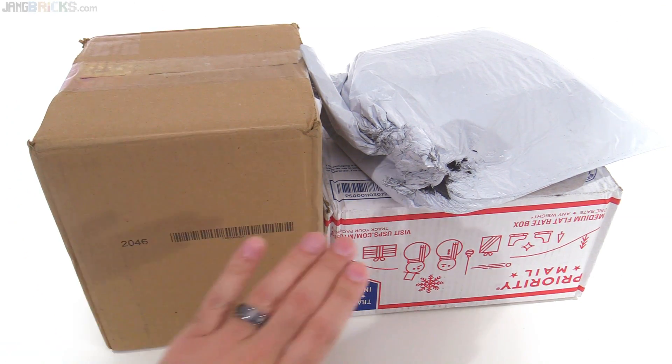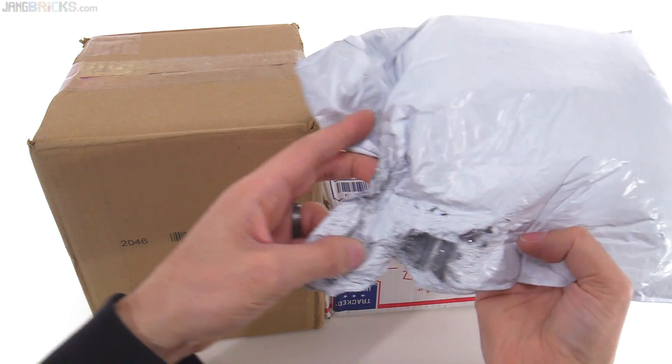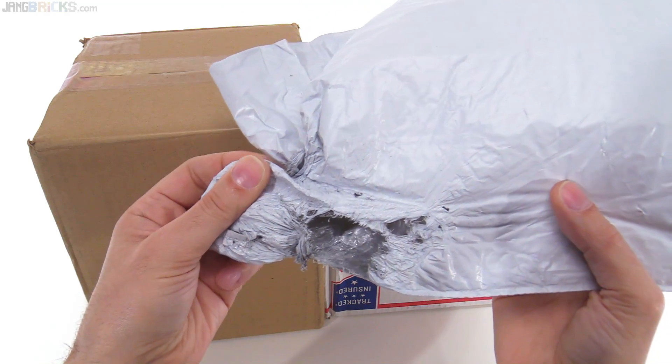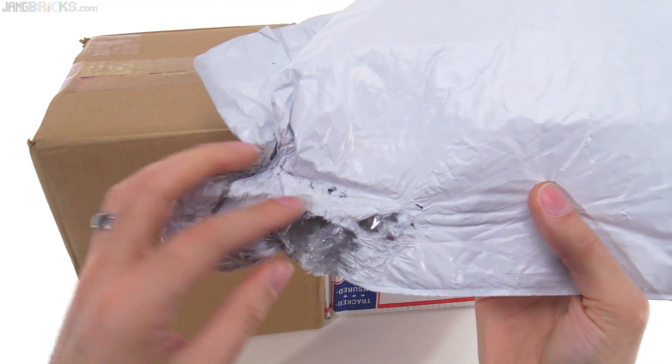I have a box, I have another box, and I have... what is even going on with that? How does that even happen?